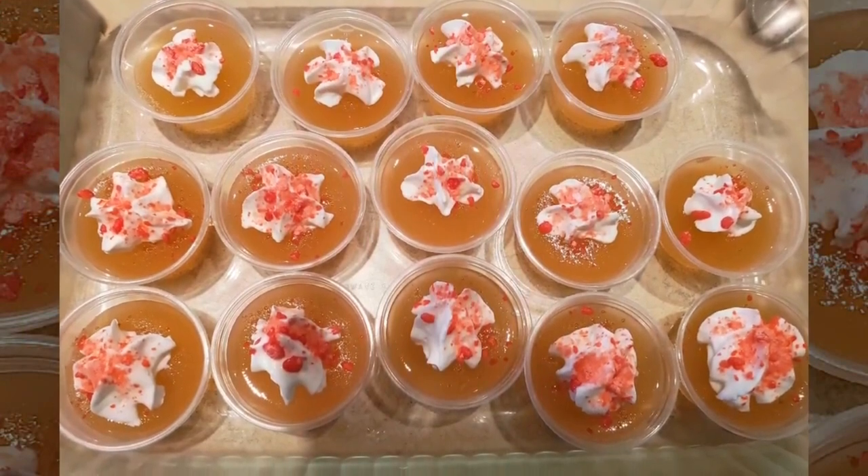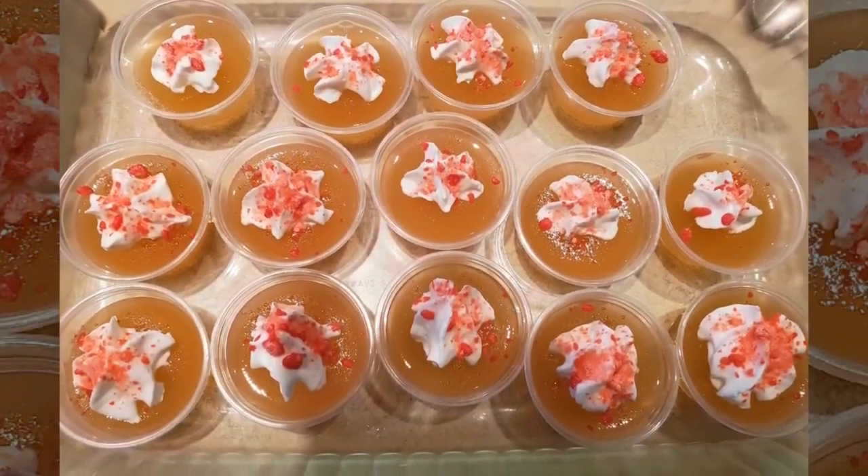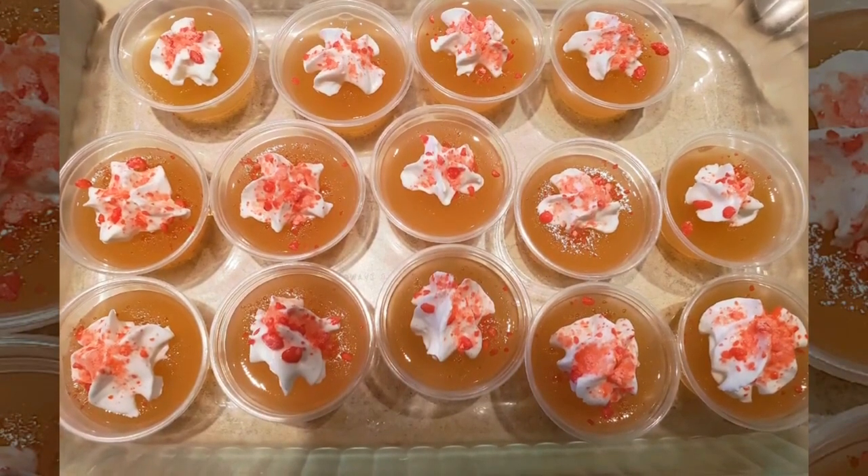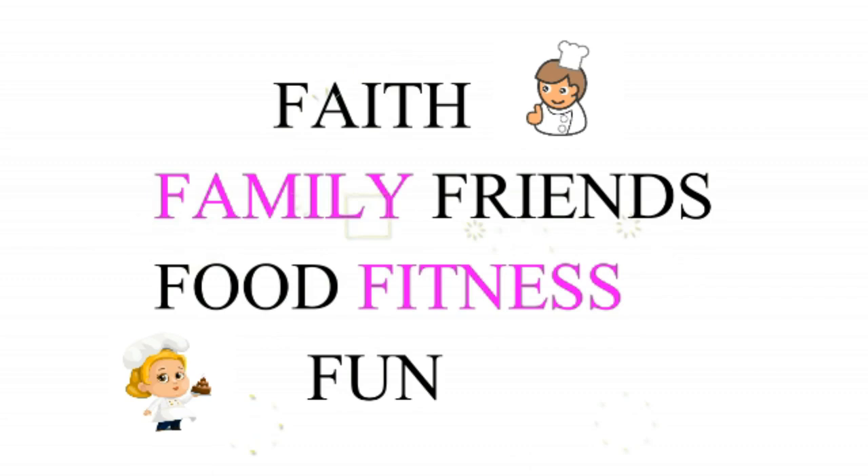I hope you all enjoy this recipe. Come back and give us a thumbs up and become regular subscribers to our website. God bless.